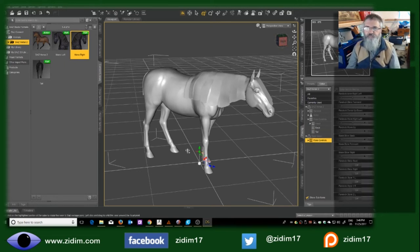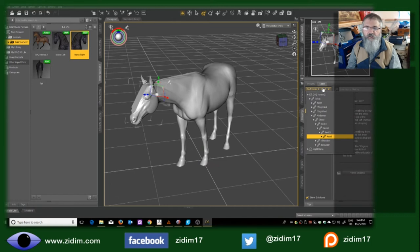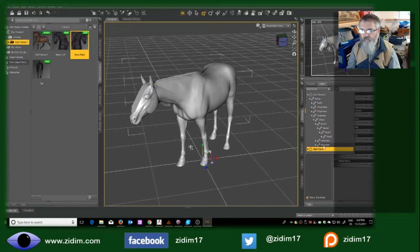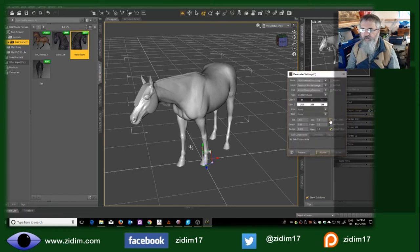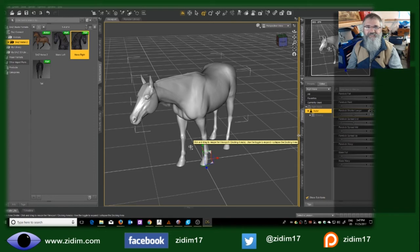The one thing I do want to modify is the forelock, because to me that's way too long. So I want to do some editing of this — it's the right mane. I'll scroll down to 'forelock longer or shorter' and there, I've made it shorter. I'd actually like it a little bit shorter than that, so I can modify it further. There — that's the length I want. I'll detail this further within another software package later on.